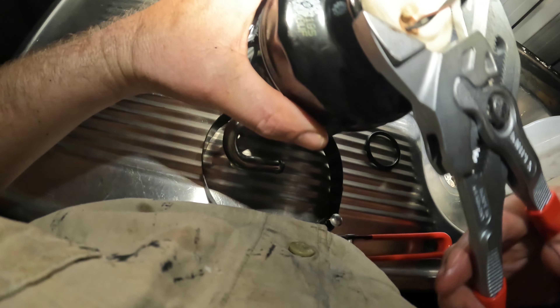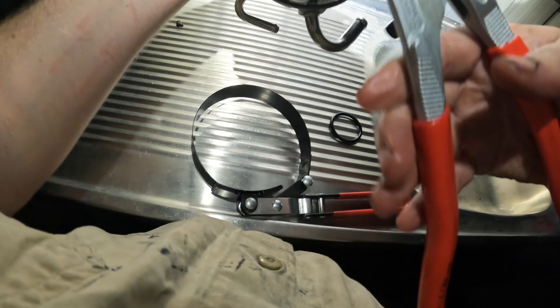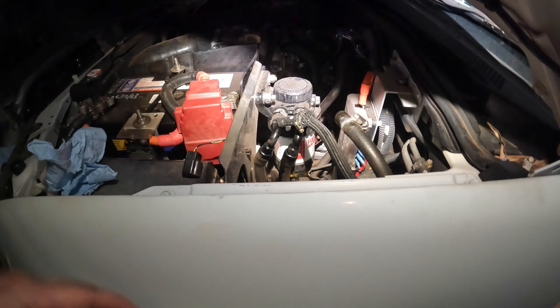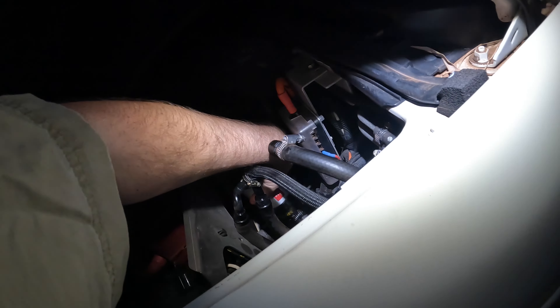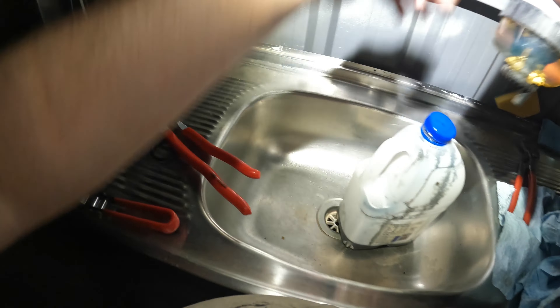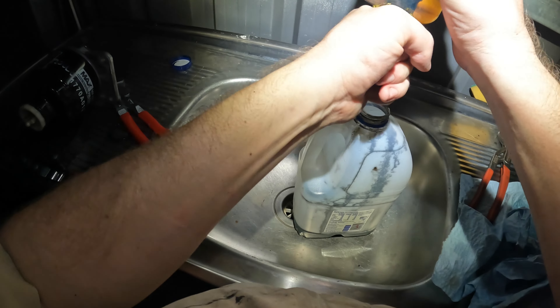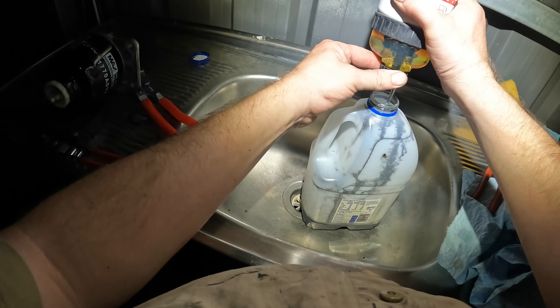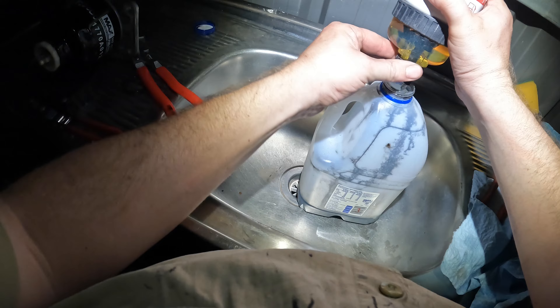I'll get the other filter out and show you how to do that one. I jumped the gun there - I need to change the o-ring off the center unit. The old one just comes off, throw that away. Get your new one - I do keep these in the shed, so just make sure they haven't gone brittle. Get a bit of diesel to lube it up rather than oil - you don't want to contaminate your fuel with oil. Get this guy started, make sure the thread's going in right, then hand tight plus a quarter turn, and that one's ready to go.